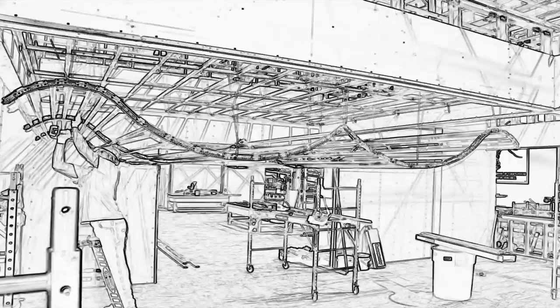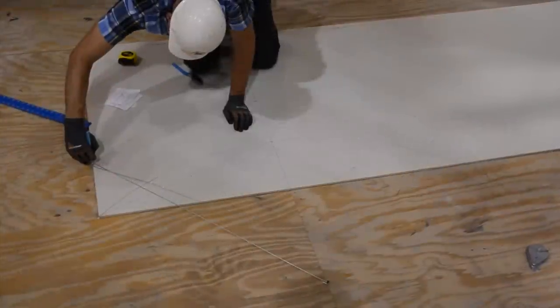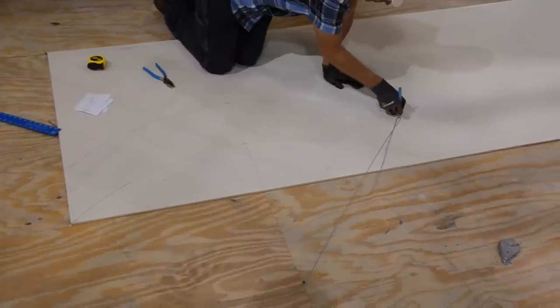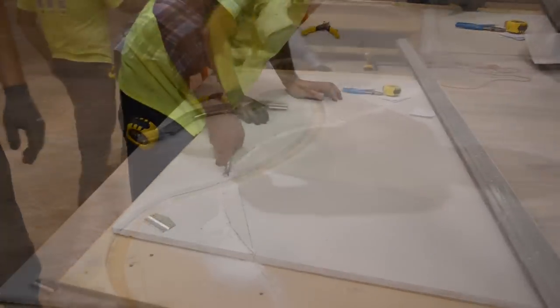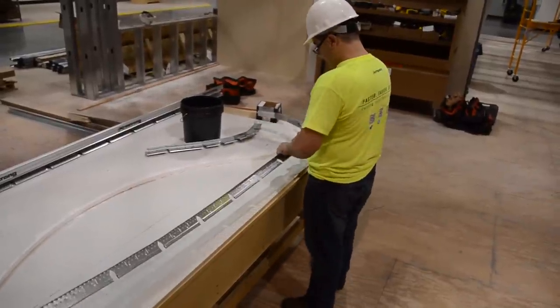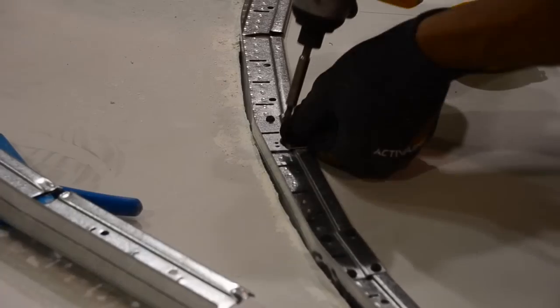Now you asked for creative, so here it is. This installation team decided to shape their framing to resemble an inverted open book. Going old school, they expertly calculated and plotted the radius jig points themselves. Give Armstrong two weeks and we will do the shop drawings for you. Sandwiching a flexible cut main runner between two pieces of 5/8-inch drywall makes a great job site jig or template.